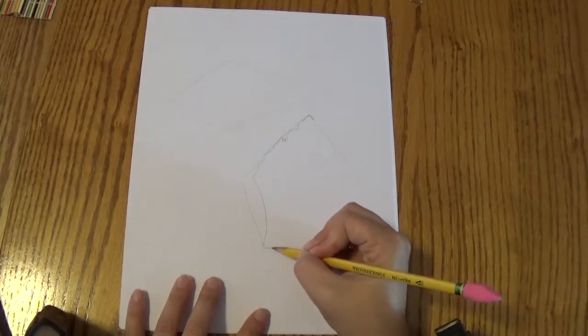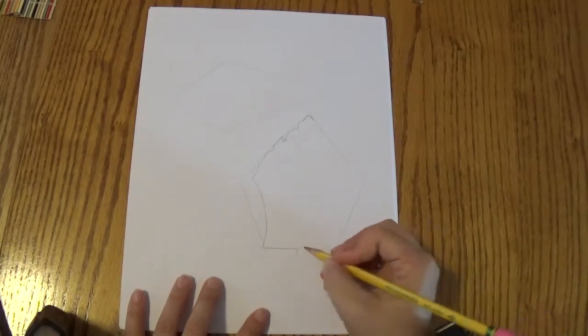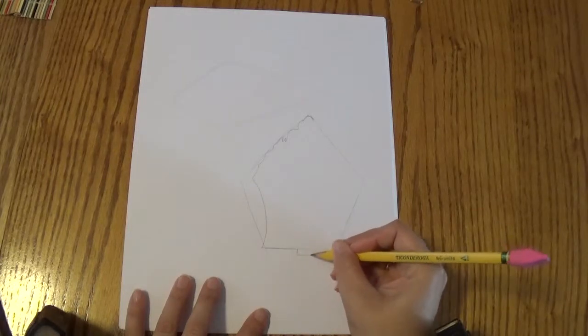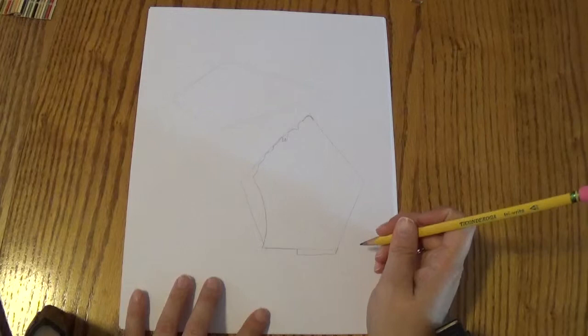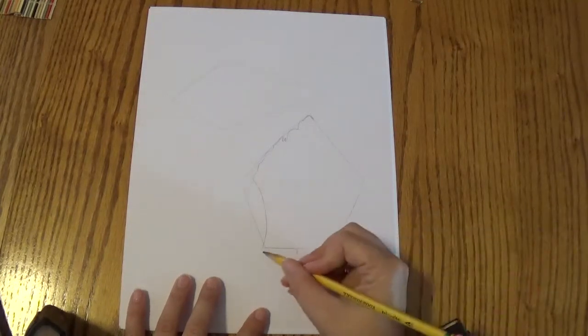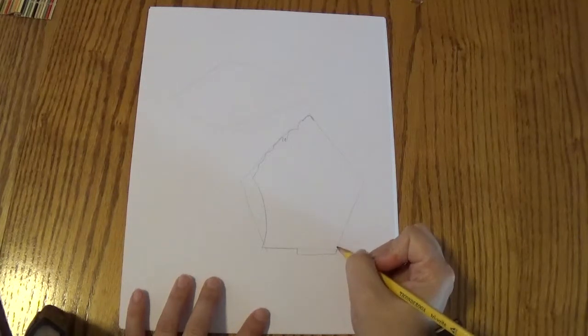And then it's going to have a line over, and it's going to actually go halfway down, step down a notch, and then go over to the end and connect back up. See how I did that? It follows that line, steps down, and then goes over and connects back up here.